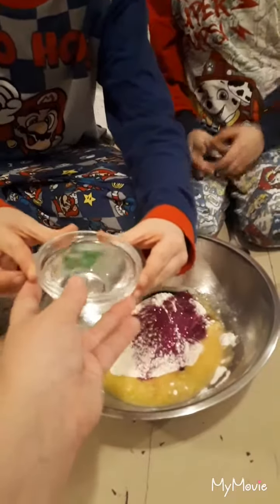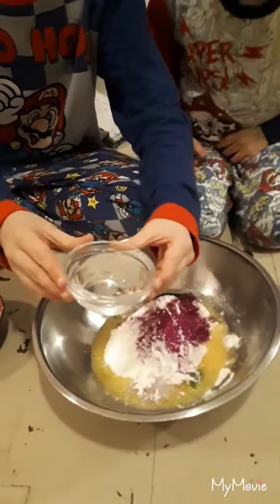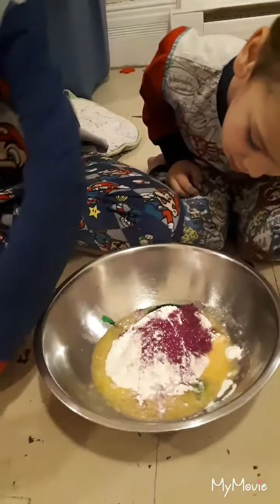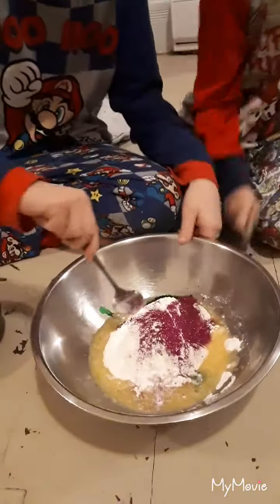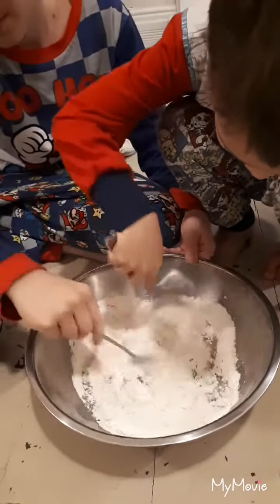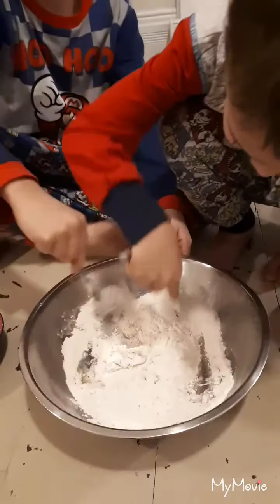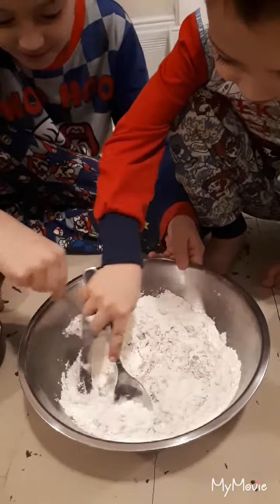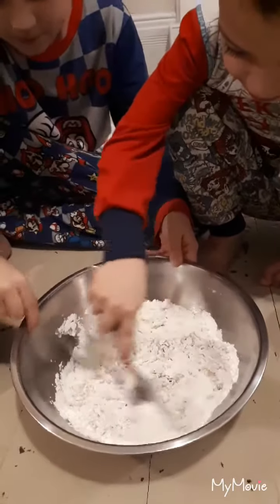Do you want to add a little bit? Sure. Mm-hmm. Just a little bit. That should be there, we'll try that for now. Okay. You guys get in there and stir? Yeah. Stir. Ew. It's hard. Mm-hmm. Okay, so you're probably going to need to add some more water.